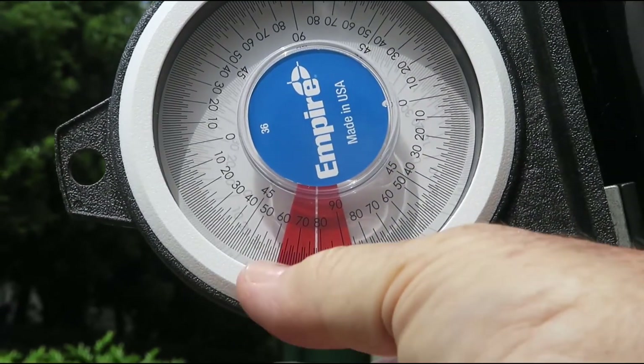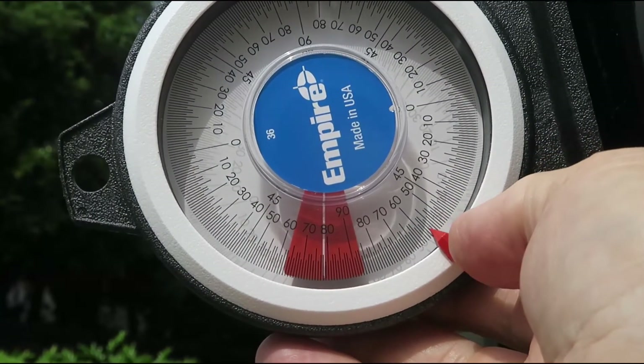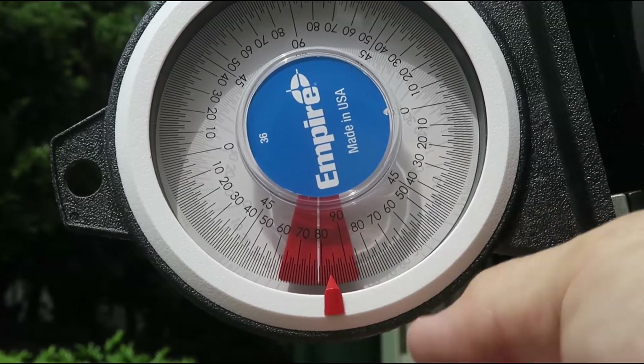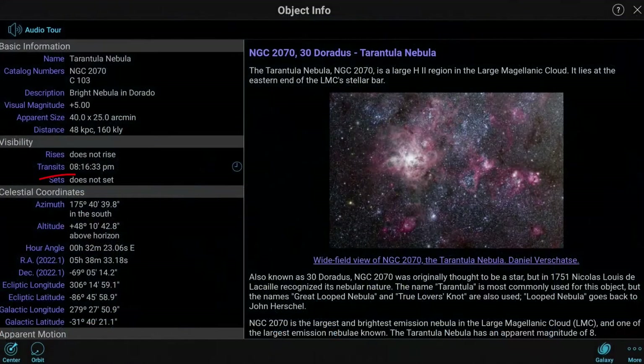The inclinometer also has a little indicator marker that can be slid to the required angle, and then the inclinometer easily pops back on its attachment magnets. Every telescope owner should be using the SkySafari Planetarium app — it is excellent. At any moment in time, SkySafari can tell you the degrees of altitude and azimuth for any astronomical object. You can find this information on the SkySafari object info page for your target object.